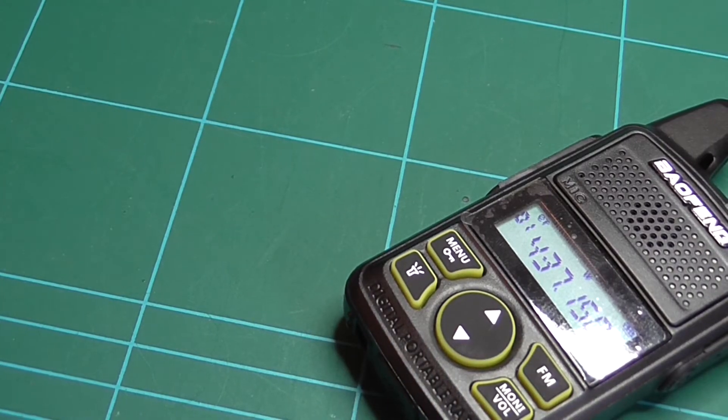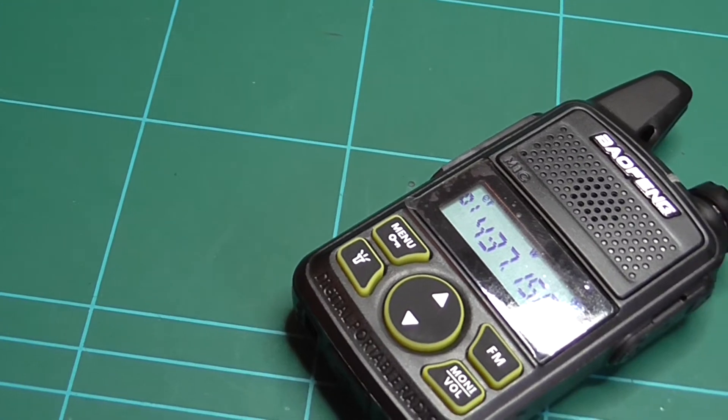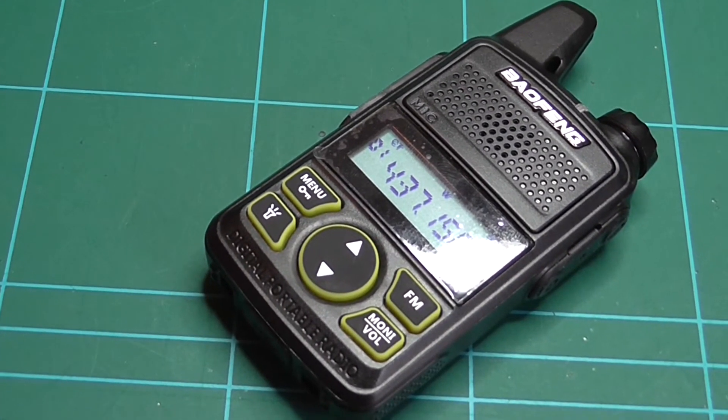Hello there, welcome back. I'm Tristan, this is my workbench. Today I'm going to be looking at the Baufun T1 volume modification.